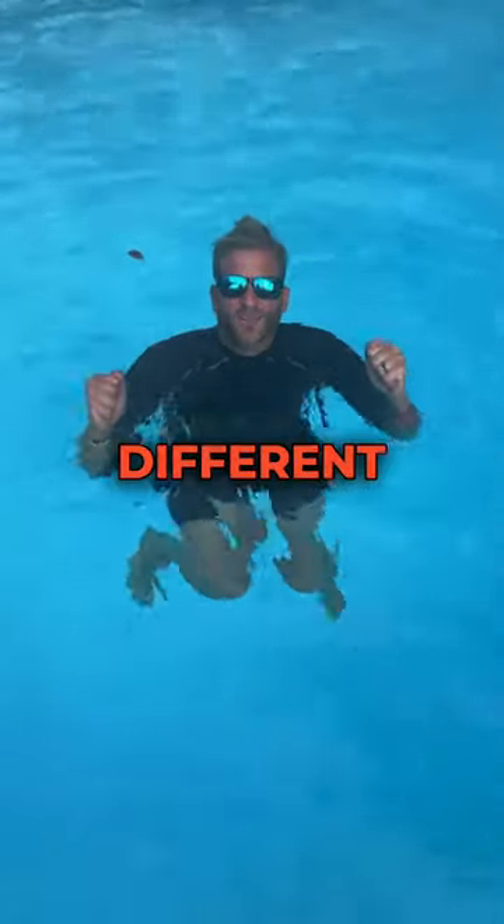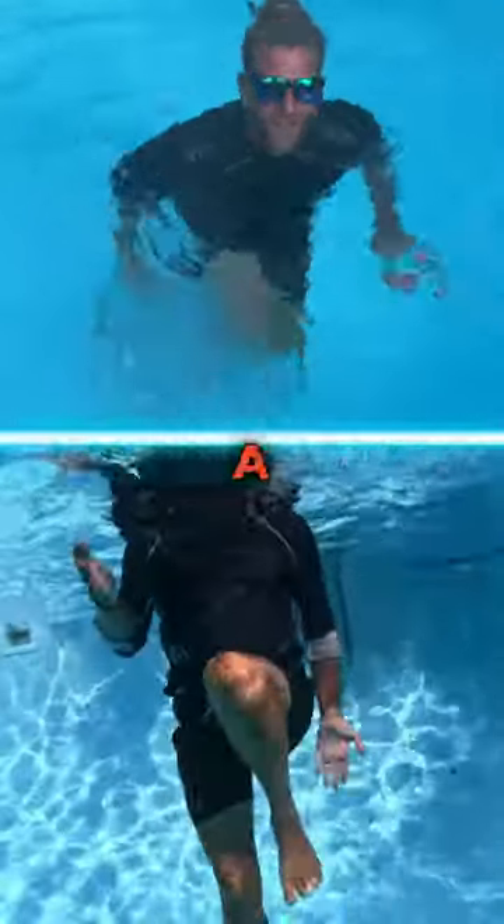Exercise number one is jogging in place. You can do this with two different difficulty modes. Easy mode is with your fist closed — your hands will slip easily through the water. Difficult mode is keeping your hands open, which will offer a lot more resistance.